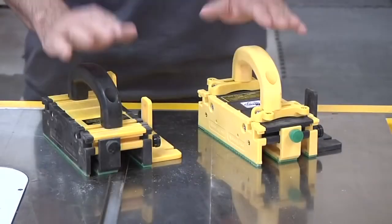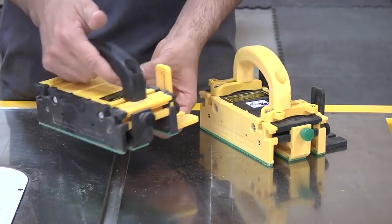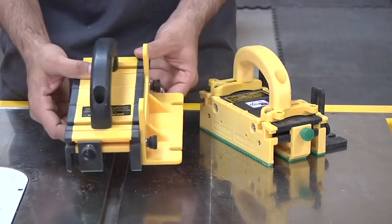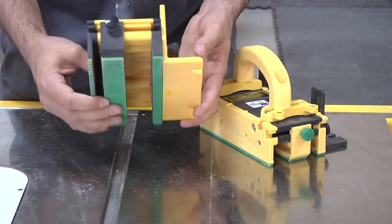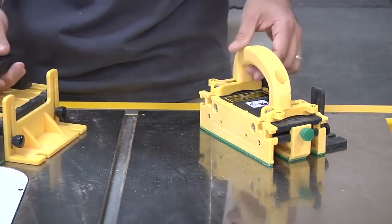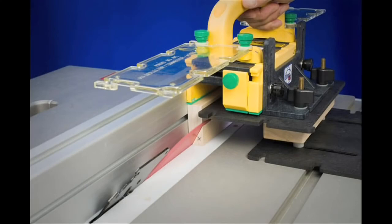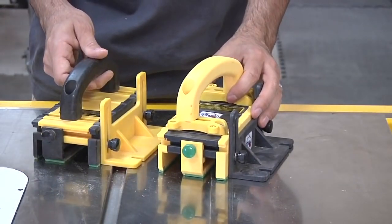And then we'll do some practice cuts. I have two grippers to show you today. This one is an older model—the first one I ever purchased, bought used from a buddy of mine—and I've used it on just about every project since then and it's still in great shape. Since then they've made a number of changes so you can add different attachments that allow you to do operations you might not otherwise be able to do, but even still they're really not that different.